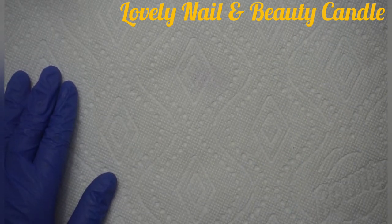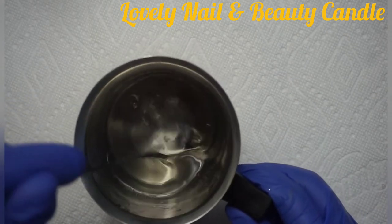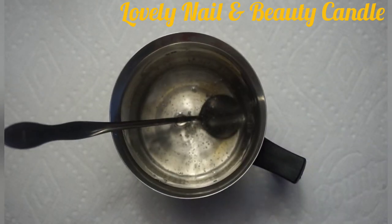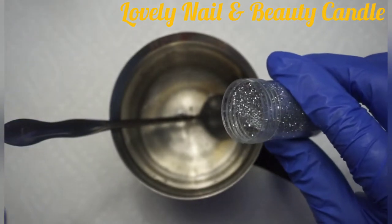I'm going to put it on the side. After a couple of minutes, I take back my gel wax and there we go — as you can see, it's become liquid. That's what I wanted. Now I'm going to add some glitter, the silver one, just a little bit.